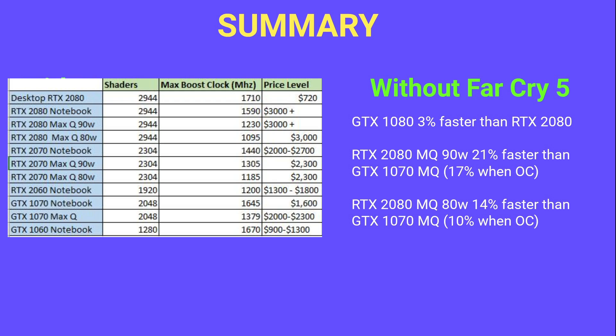Alienware is pushing the 51M to 180W, which could boost performance further, but that's about four grand. The best value is the GTX 1070 notebook, with prices coming down to around $1,500–$1,600, delivering performance on par with the 2080 Max-Q 80W. As for the RTX 2060 — likely the most popular option — it'll probably be about 20% behind the 2080 Max-Q 80W, placing it between the GTX 1060 and the 1070 Max-Q.